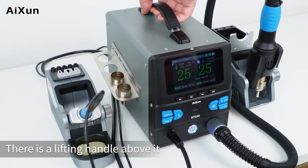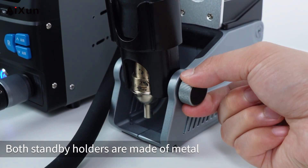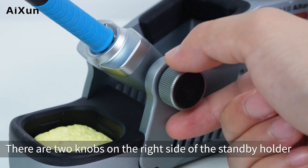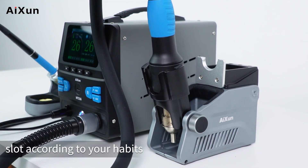Regarding its appearance, there is a lifting handle above it. Both standby holders are made of metal. There are two knobs on the right side of the standby holder. You can adjust the angle of the standby slot according to your habits.